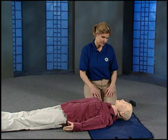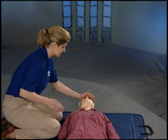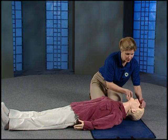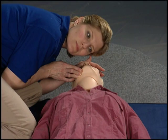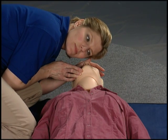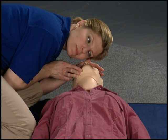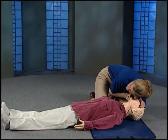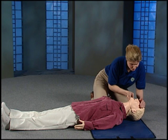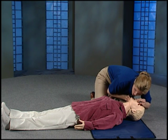Quickly get back to the person and check for breathing. Place the palm of your hand on the forehead — don't pinch the nose yet. Lift the chin with the other hand. Use both hands to bend the head back. Put your ear close to the mouth and listen and feel for breathing. Also, look at the chest to see if it is moving. Check for about 5 to 10 seconds. If the person is not breathing normally, give breaths right away. Keep the head back, pinch the nose, give two breaths. Make sure to check that the chest goes up each time you breathe.